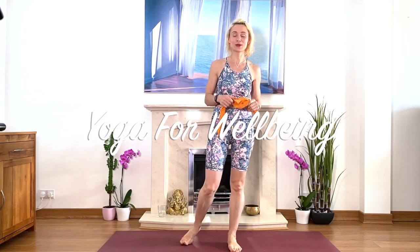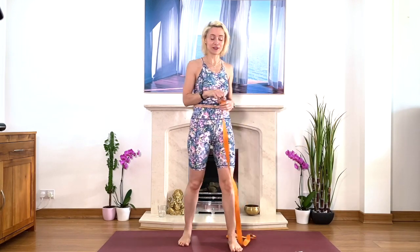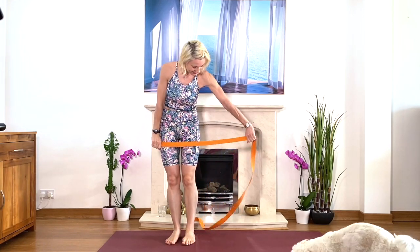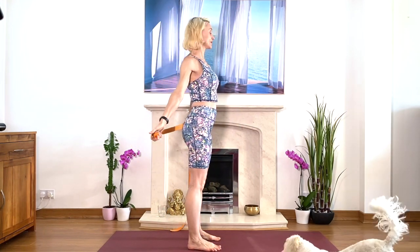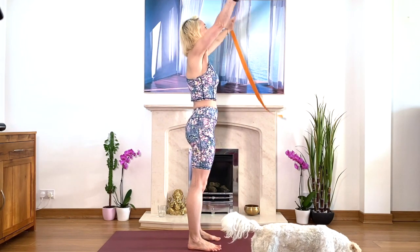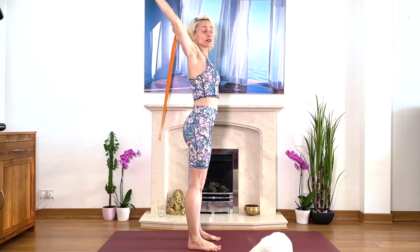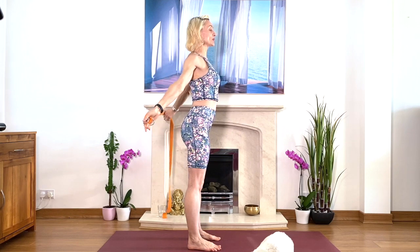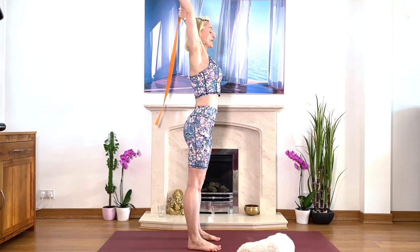Hello my friends! Today we're going to do a little bit of stretches for the shoulders. If you have very tight shoulders, the belt is very useful. We're going to take the belt very wide between the hands — so wide that when you take your arms behind, there's almost no effort. This is just a gentle stretch. Inhale, lengthen, exhale, bring your arms back. We do that a few times — a gentle warm-up before moving into the stronger stretches.